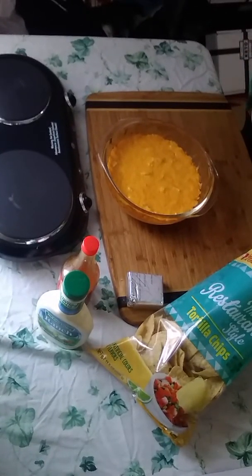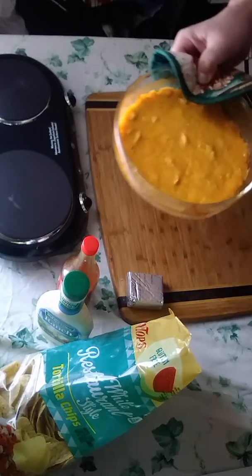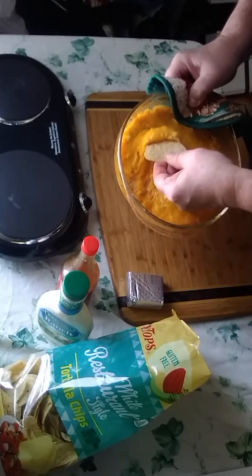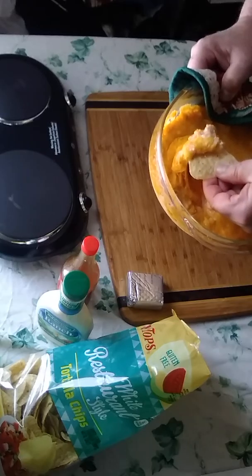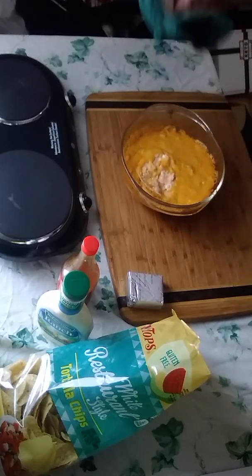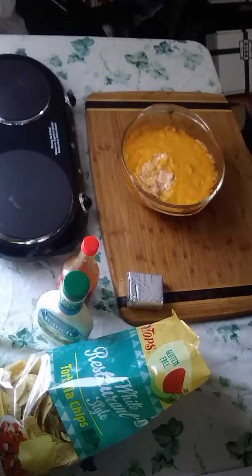20 minutes later — there you have it! Got a few little tortilla chips here, and that my friends is chicken wing dip. Look at that cheese and chicken. Now that I have your mouth watering, time to get cooking! Hope you enjoyed the video — please like it, share it, and subscribe; it doesn't cost anything. Salsa video coming up next — have a nice day!